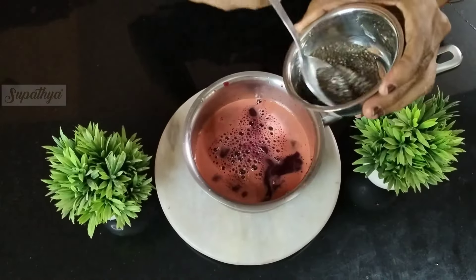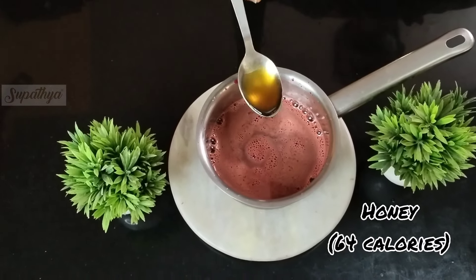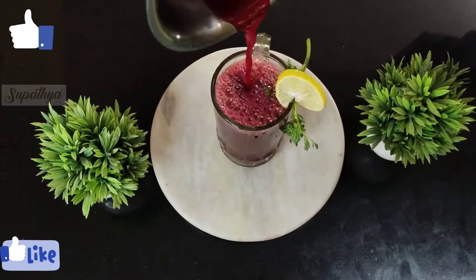We will then top this up with some chia seeds, which are soaked prior — chia seeds need to be soaked for about two hours beforehand. We then add honey, which is completely optional depending on how sweet you want the juice to be. The carrot beetroot juice is now ready to be had.